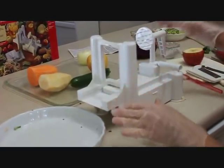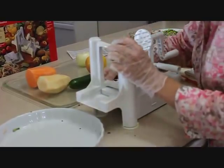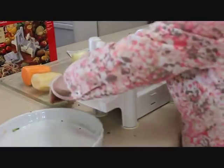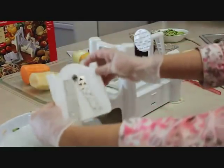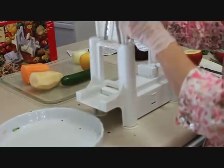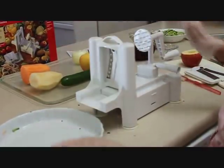Let me show you another thing that I think is just delicious and fun — sweet potato fries. This is the chipper blade; it makes the slices and spirals just a little bit thicker.